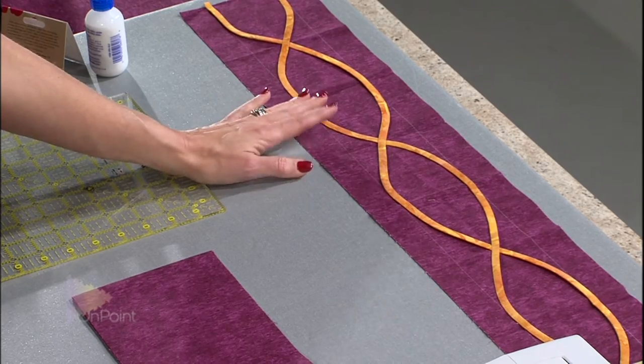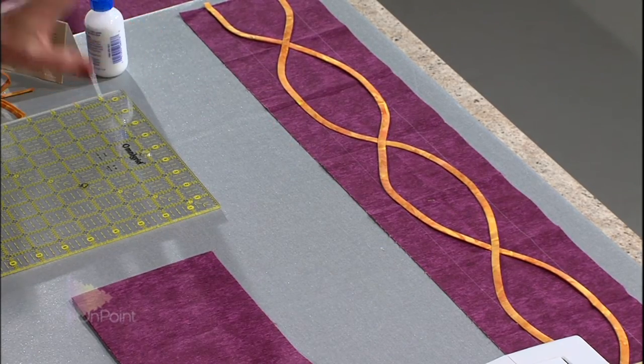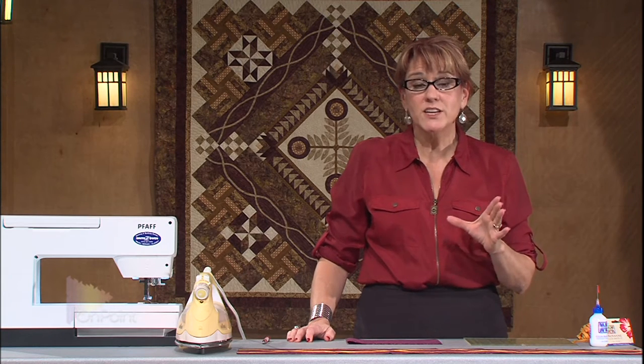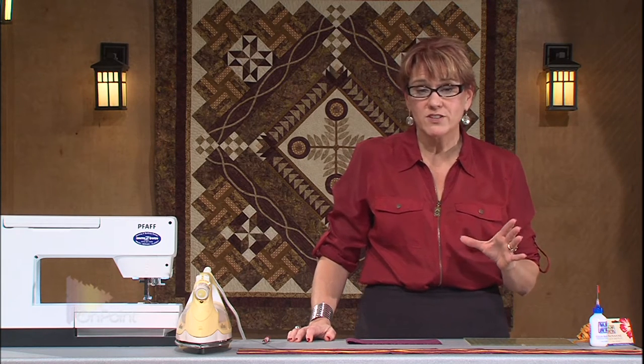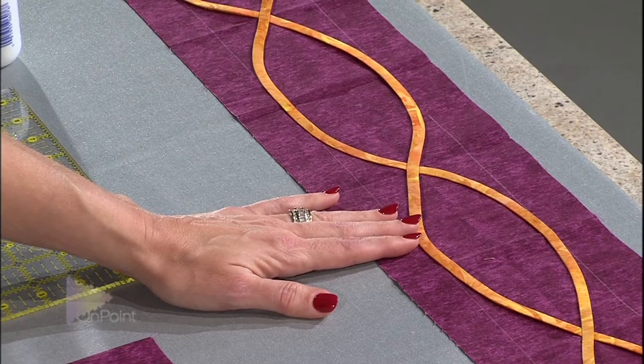Here's what it's going to look like. The idea is I want my cables to be evenly spaced. This idea of marking your fabric with creases and marking the edges is really what I use for all the different types of applique that I do. In this case, this is going to be machine applique.